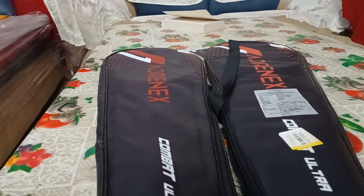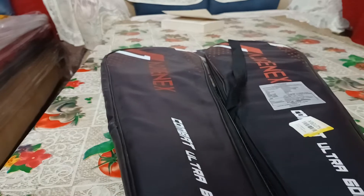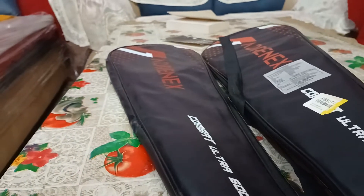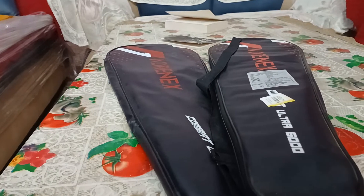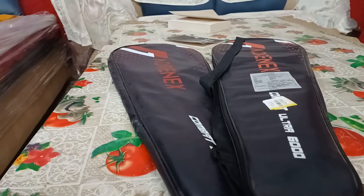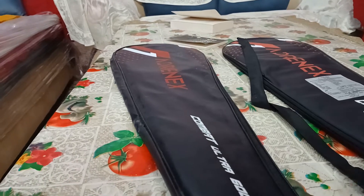Hello guys, hope you are all well. Rishabh this side, and today I have got the Adrenex Combat Ultra 6000 racket. You already know, if you're following my journey on YouTube, I've already unboxed an Adrenex racket and that was pretty good. Today this is a giveaway video, so for the giveaway part please stay tuned because I'll be asking a question at any moment and you need to answer that.